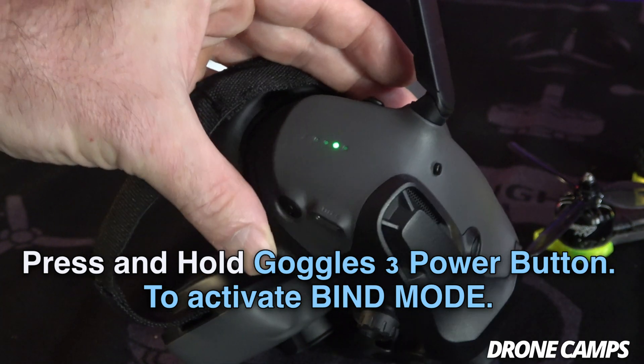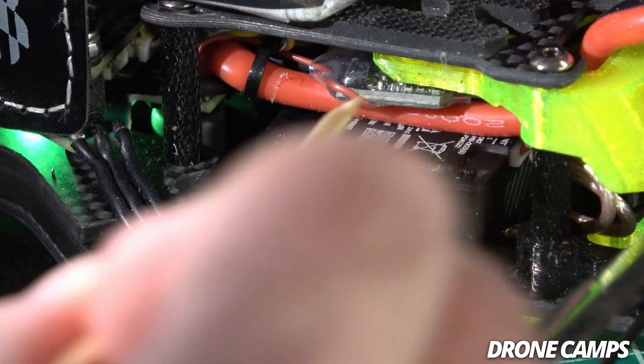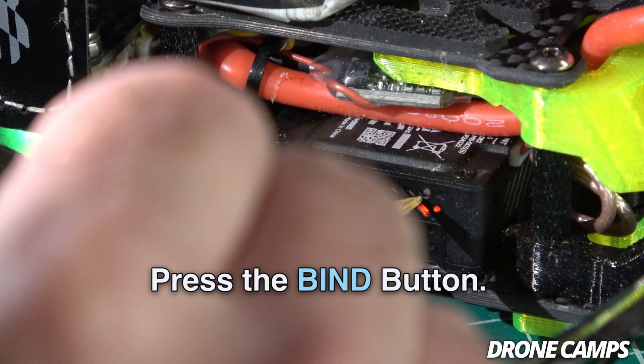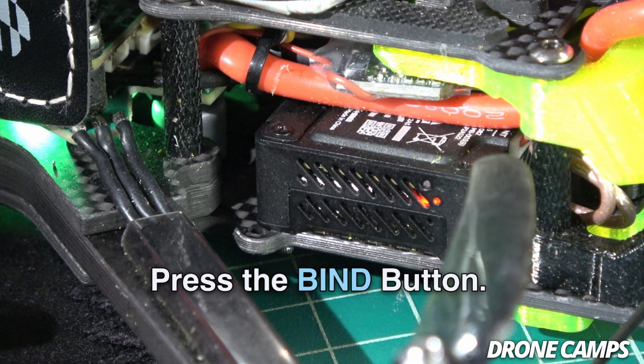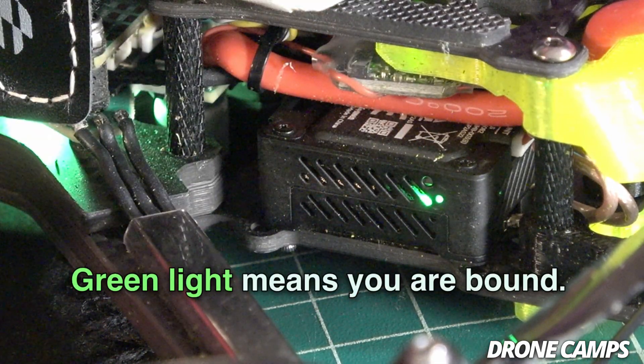Once you hear it start to beep, go ahead and grab yourself a bamboo skewer. You'll see a red light on the receiver and hear the goggles beeping. Take your bamboo skewer and press in on the bind button. You'll see it start to blink, and when you see a green light, you're now bound to your DJI O3 goggles.